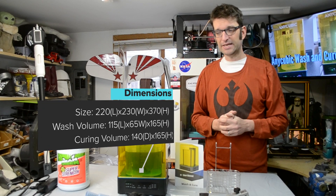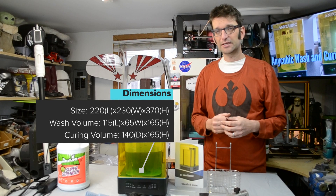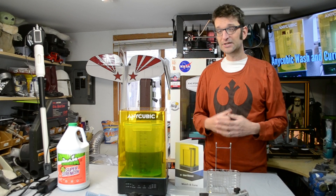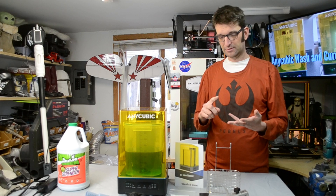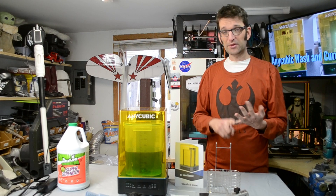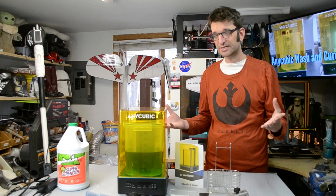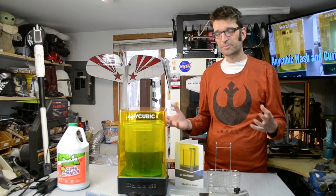Anycubic reached out to me and said they've got this new product coming out — a pre-release version of the wash and cure station. Could I take a look at it for them? They provided a list of questions covering things like design, sturdiness, effectiveness, and how the buttons work — some of those questions that we as a making community wish we could have answered before a product comes out.